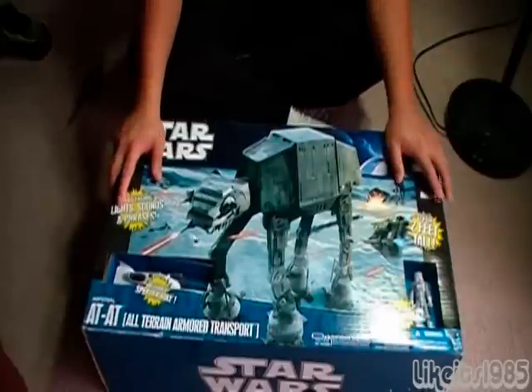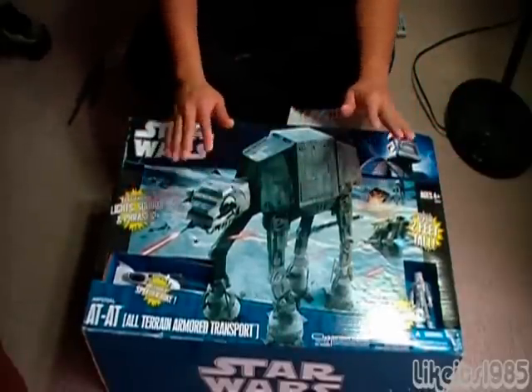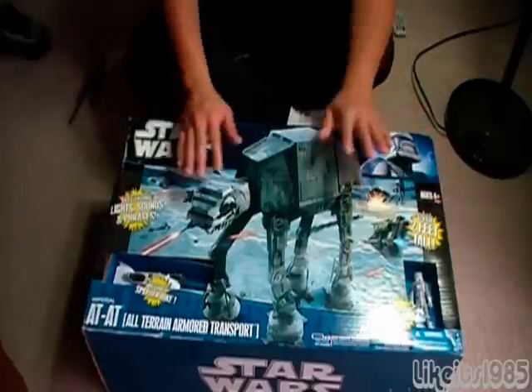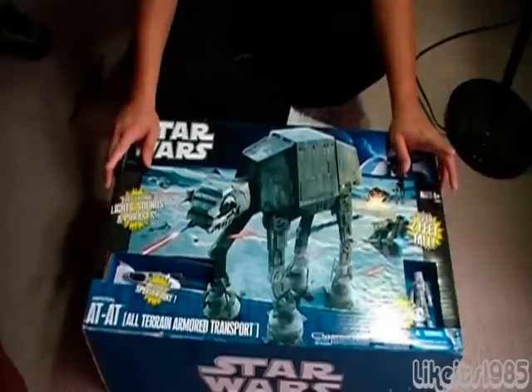Welcome to my very first unboxing video for a Star Wars playset or action figure or whatever you want to call this behemoth. This is the unboxing for the Star Wars AT-AT — the 2010 version.